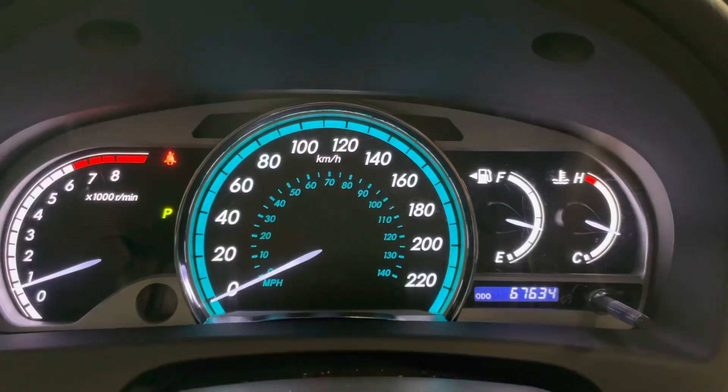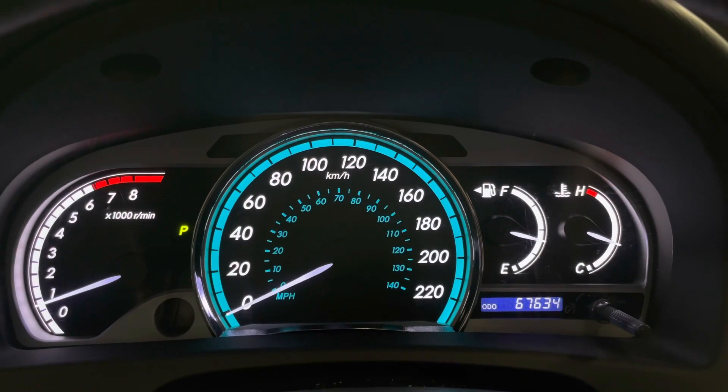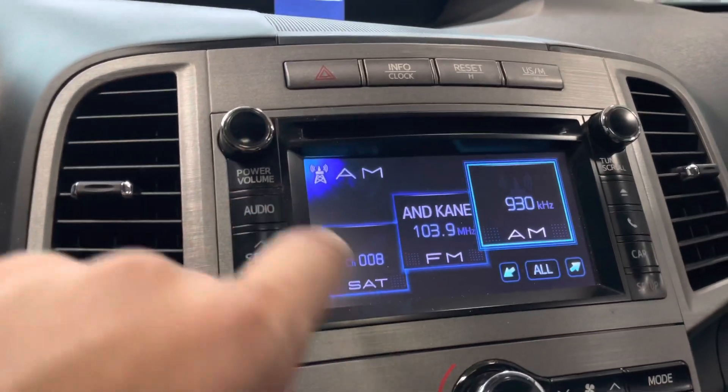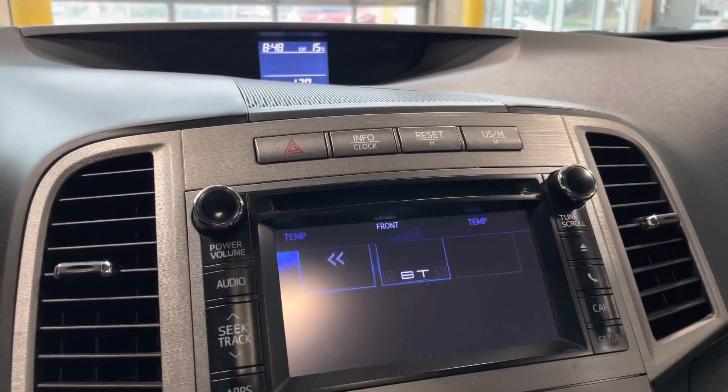Taking a look at the odometer, you'll see that this Venza has 67,634 kilometers. Getting to our touchscreen, you do have your standard AM and FM audio as well as your Bluetooth connection.